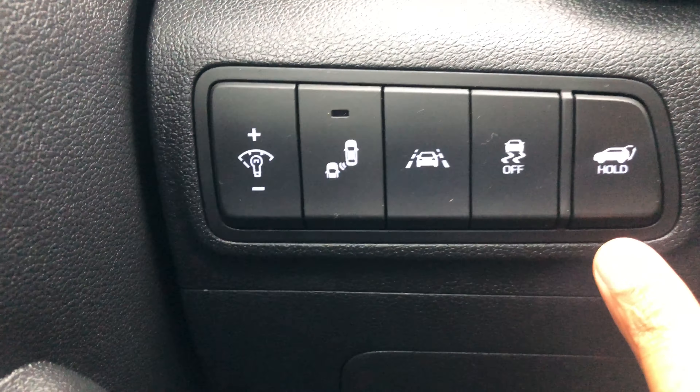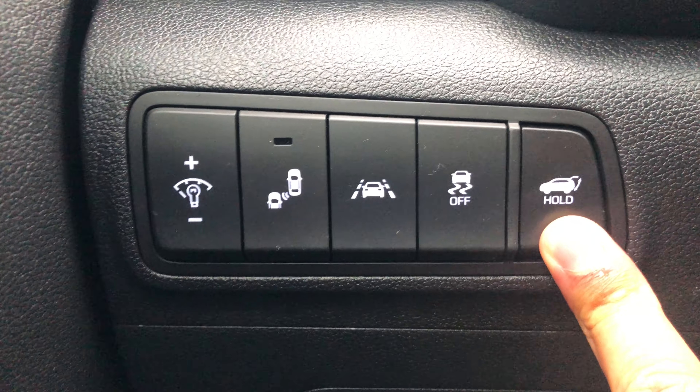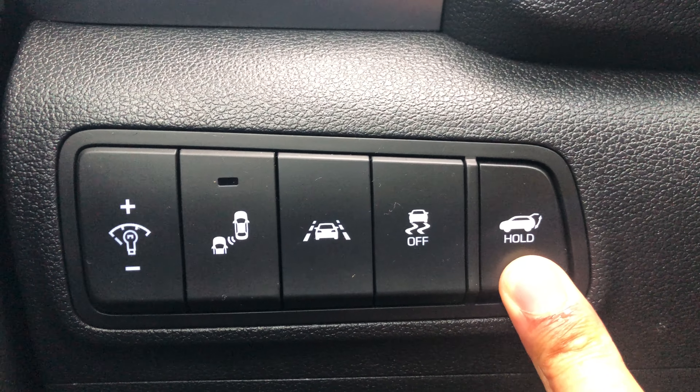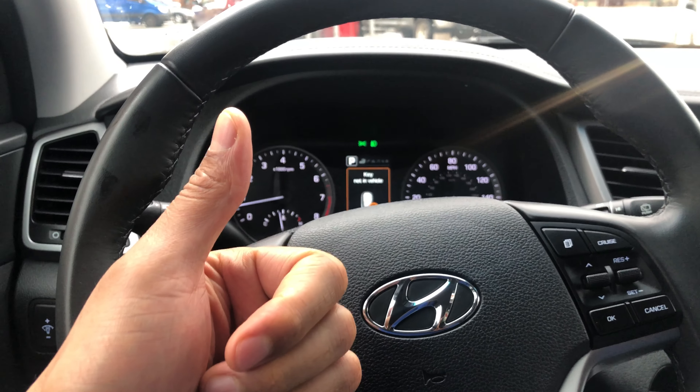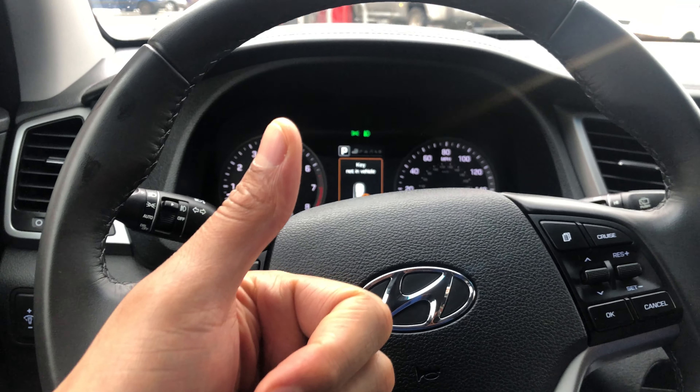To close it, I'm going to press the button again and hold it — just hold it — and then look back there, the trunk is closing, just like that. That's how you open and close the trunk. Give me a thumbs up, thanks a lot for watching.